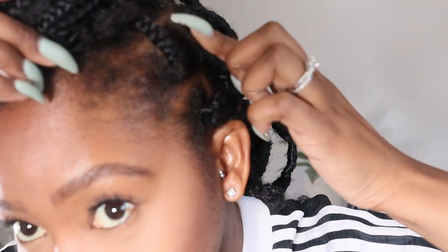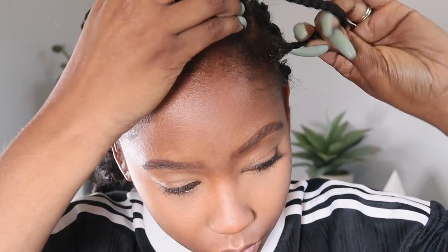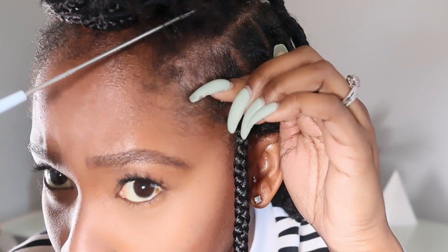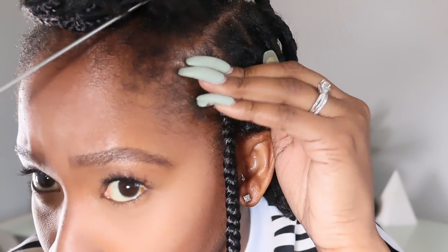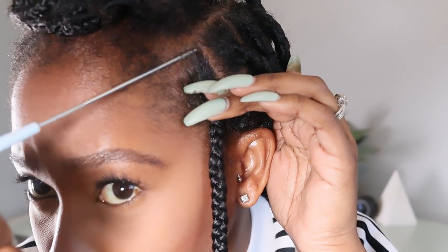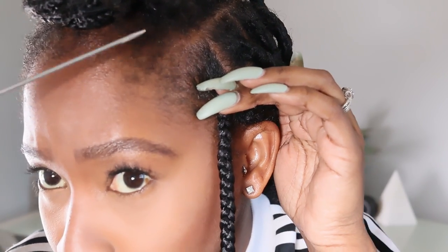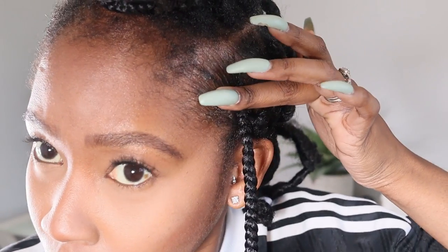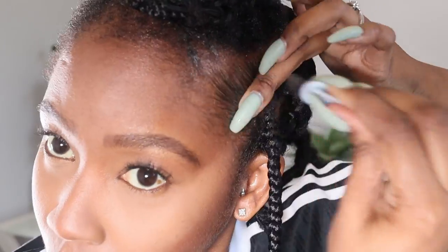First you want to kind of clean up your parts a little bit so it looks like a brand new fresh hairstyle. Then I'm going to lay some edge control all along the roots of my braid and kind of brush it in with the edge brush.